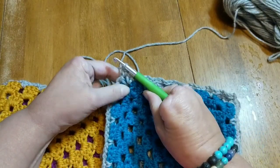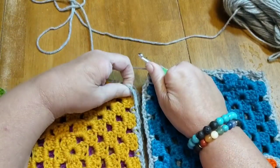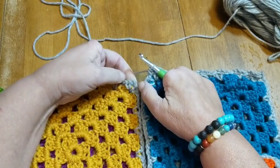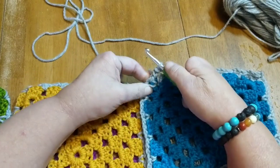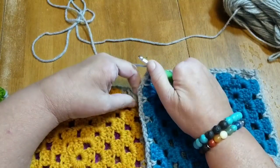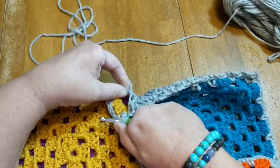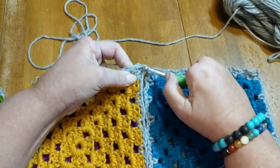I'm going to put a single crochet in that last little spot and then jump right to the next square, finding my corner single crochet chain two single crochet. Just making sure I did that right over here — yes. I'm going to chain one and then pull this on my hook.